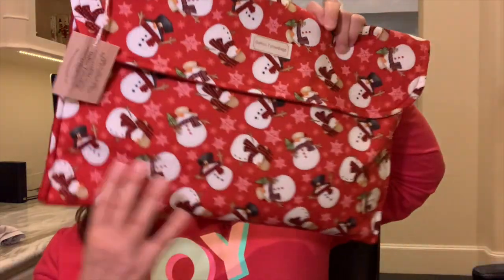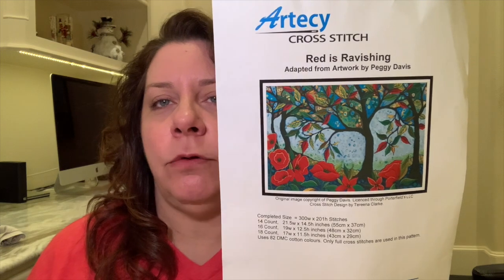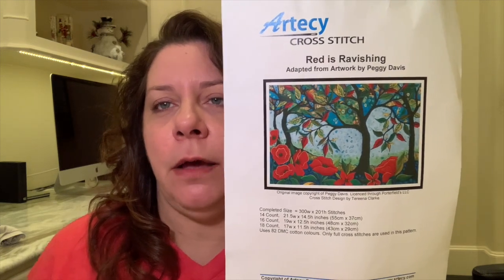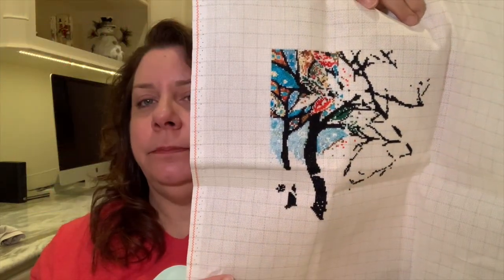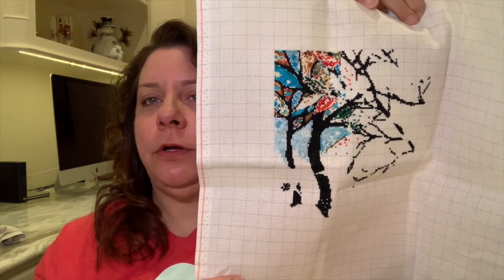Here's this sweet little Christmas bag. This is another full coverage — an Artisan pattern called Red is Ravishing. This is another one that is super confetti up in the corner where I am, so it may be one that I try to do a little more parking on as well. I am stitching this on 18 count easy grid fabric, two over one. I like this one — I need to get some flow going on it, because I think if I get into a good rhythm it won't take me that long. It's not that big.